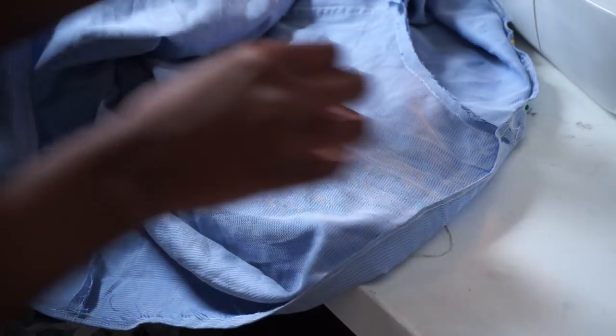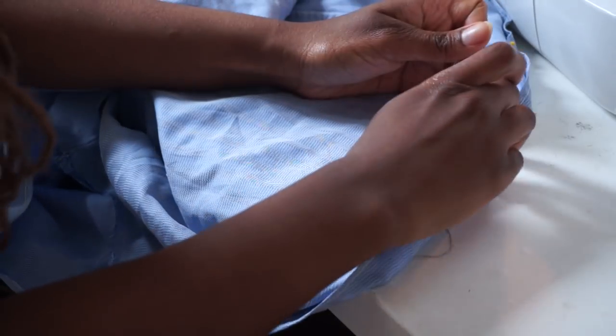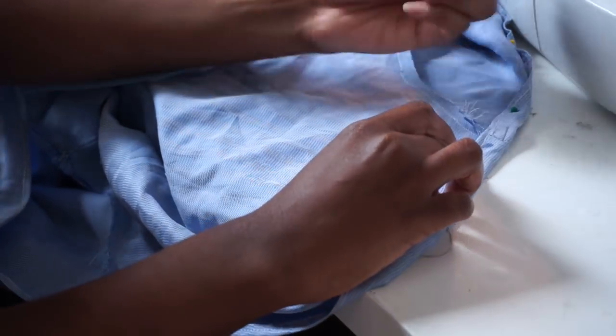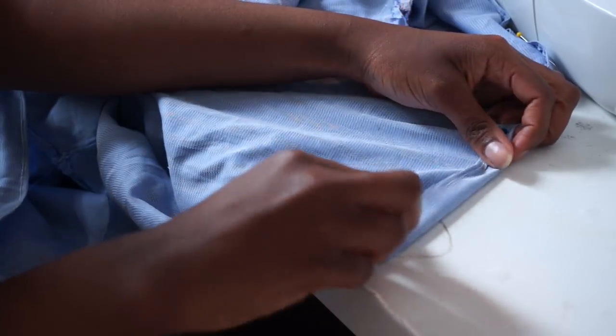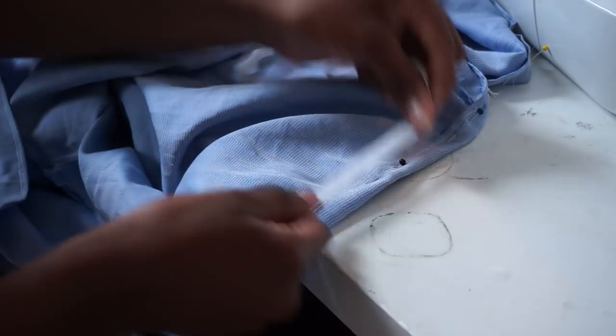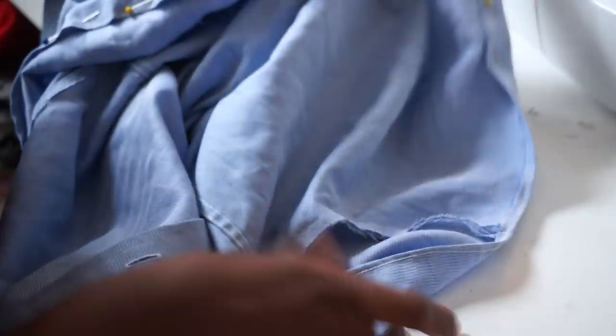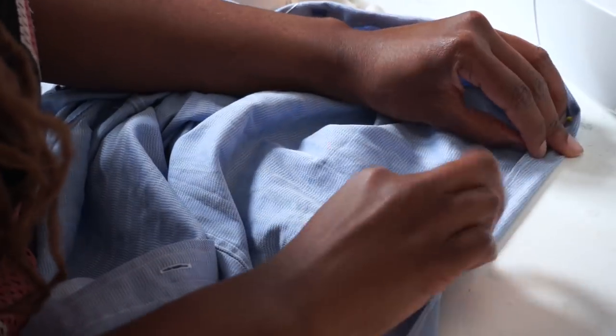Once I was done with that, I folded my hem down about half an inch all the way around the shirt. Just make sure that your elastic is able to fit inside your tunnel, so it's up to you whichever size you'd like to hem your shirt — just do it with the measurement of the elastic that you're going to use.